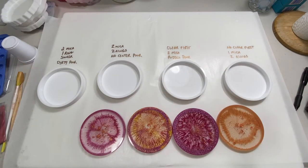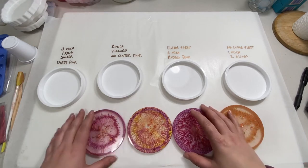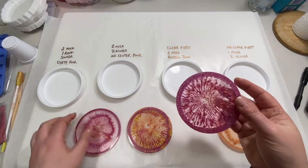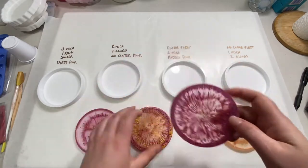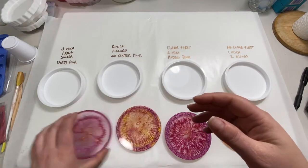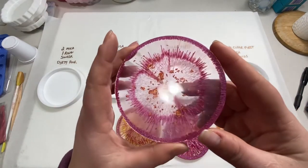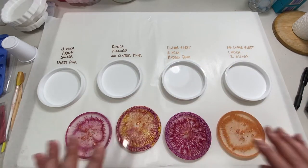Hey guys, welcome back! Today I'm going to be doing another pouring experiment with mica powder, trying to see what kind of cool effects I can get. This is the third video where I've done different experiments with pouring. My last one got some really interesting effects, so if you're curious how I got these coasters, go check it out. Today I'm going to try a few different things.